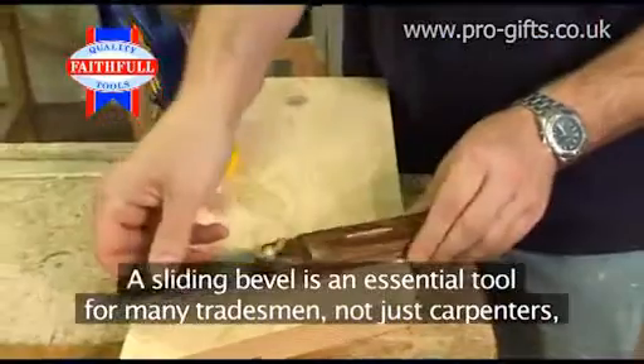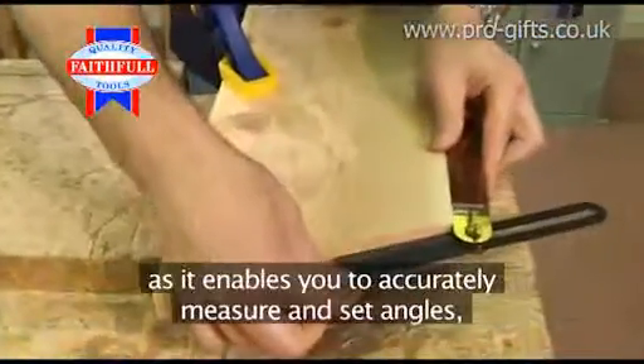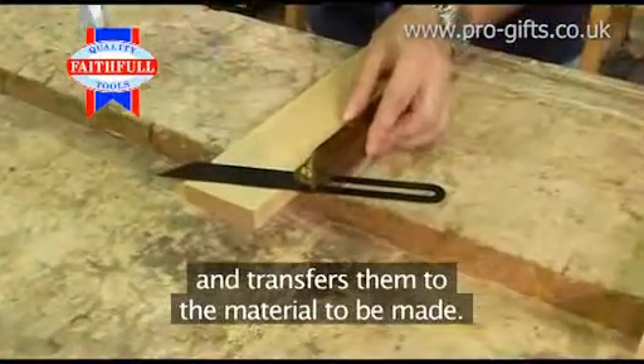A sliding bevel is an essential tool for many tradesmen, not just carpenters, as it enables you to accurately measure and set angles and transfer them to the material to be made.